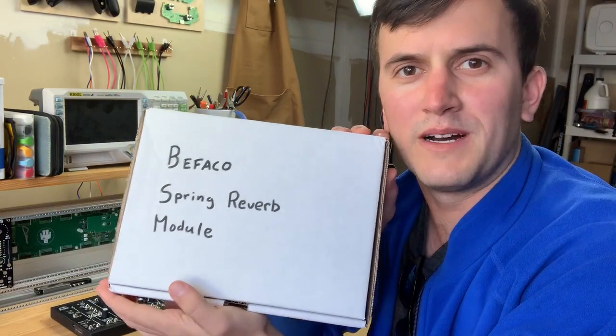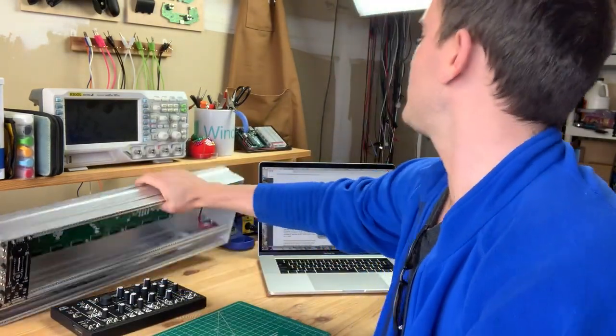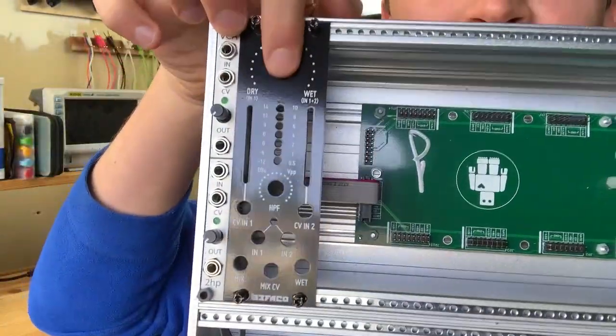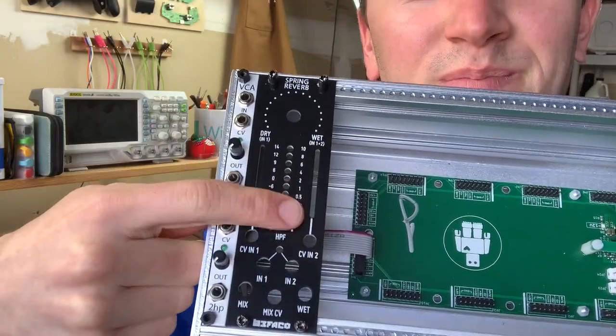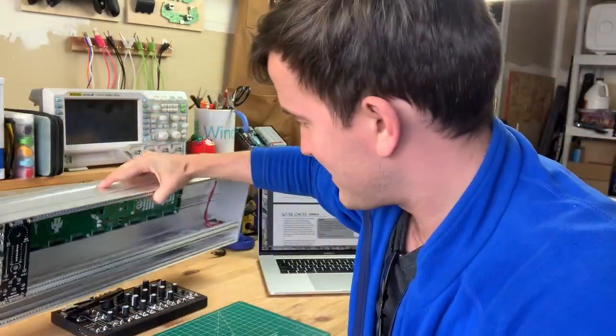The first module I have is called a spring reverb module — there's the faceplate of my reverb module. I have one other module, this is an amplifier, but it doesn't do much right now. It looks empty because I got the DIY version.